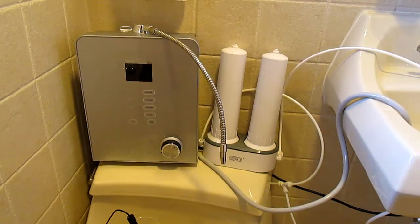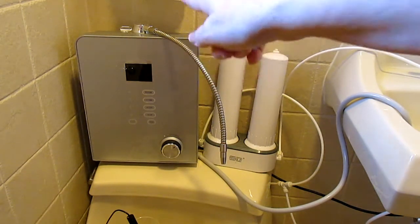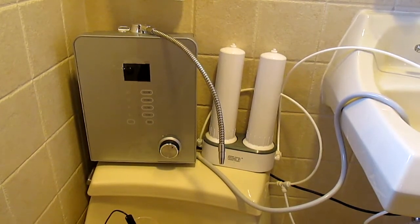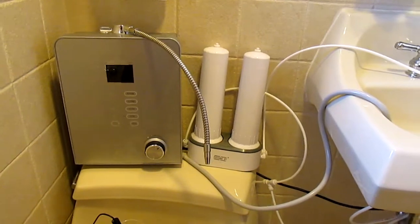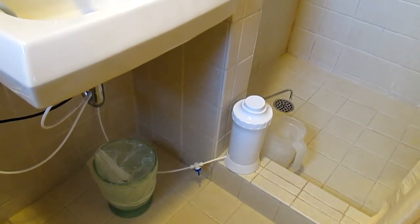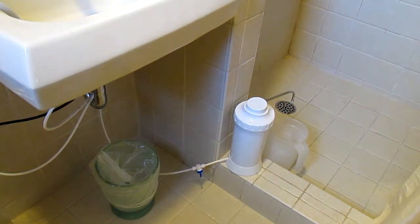I'm excited about today's testing because I have an opportunity to test water in a hotel in Florida. I'm going to be testing two ionizing devices. The first one is the Nexus New Smart Ionizer, which is just really an awesome ionizer from Korea with all the KFDA certifications. The second is a filtering-only device, the Alkaline Plus ionizing filter.